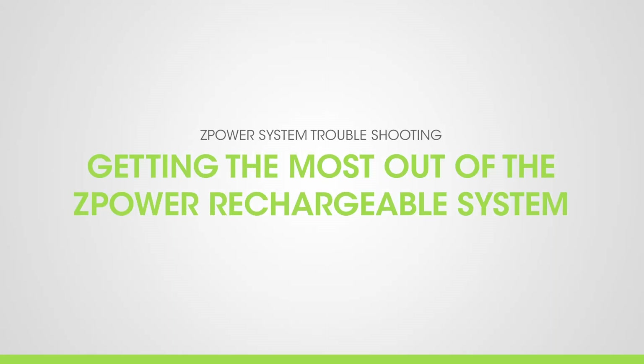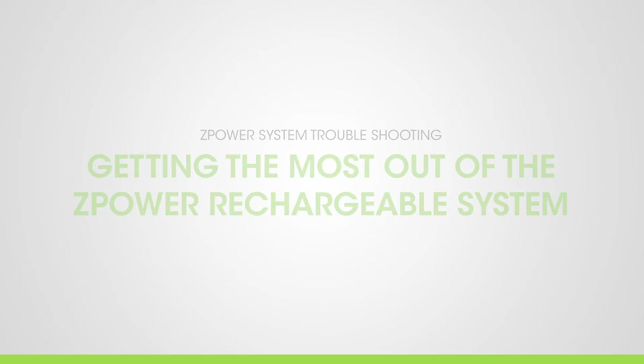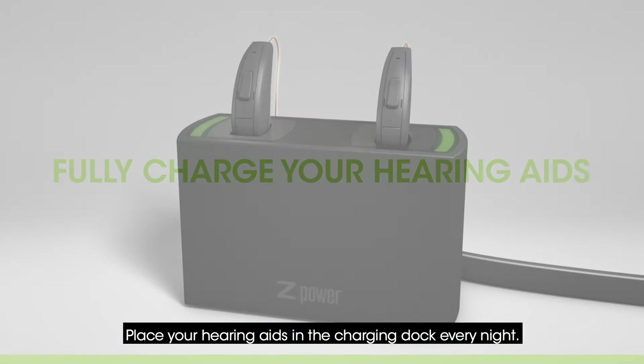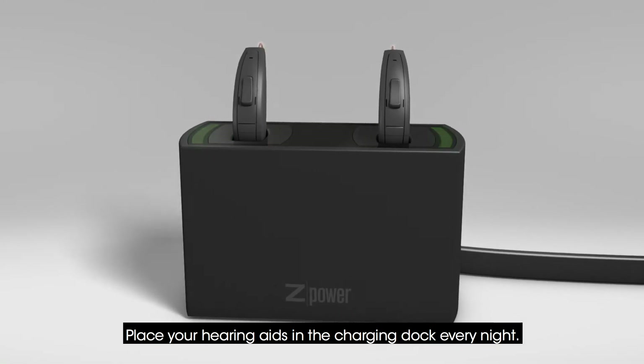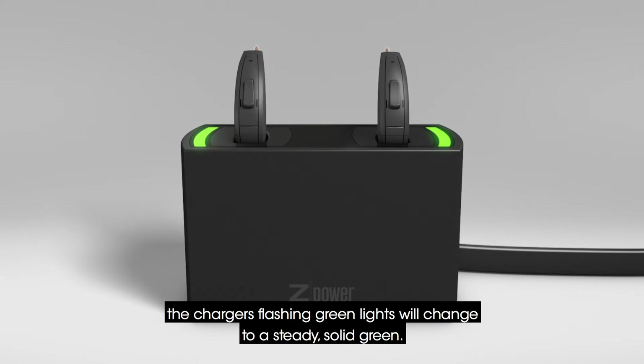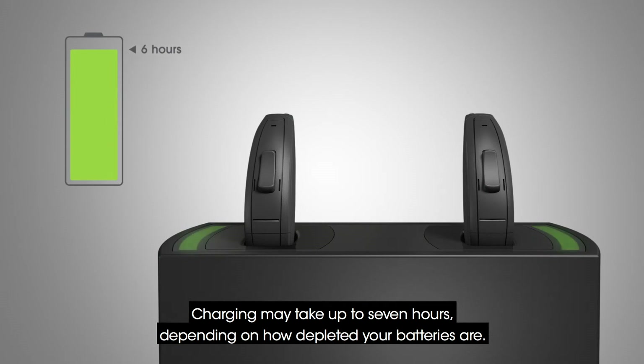Getting the most out of the Z-Power Rechargeable System. Place your hearing aids in the charging dock every night. When charging is complete, the charger's flashing green lights will change to a steady, solid green. Charging may take up to 7 hours, depending on how depleted your batteries are.